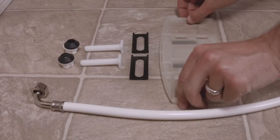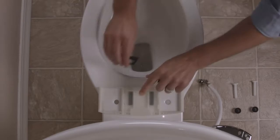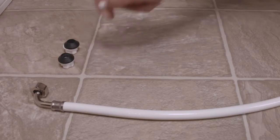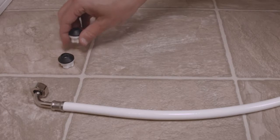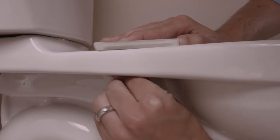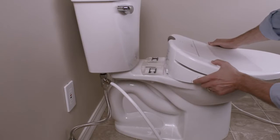To mount the bidet seat, place the mounting plate on the toilet over the bolt hole openings. Place the adjustable brackets in the plate over the holes and slide the bolts through the holes in the toilet. Secure the bolts with the provided washers and nuts. Place the swash flat onto the toilet in front of the mounting plate, then slide the swash toward the tank onto the mounting plate until you hear a click.